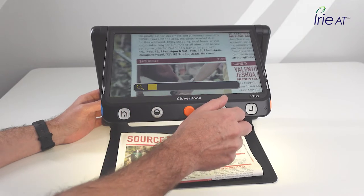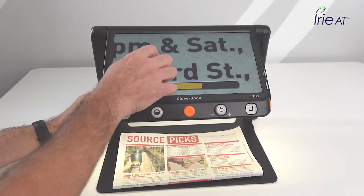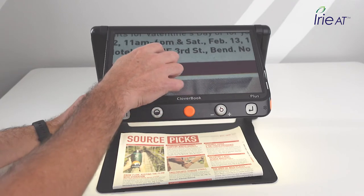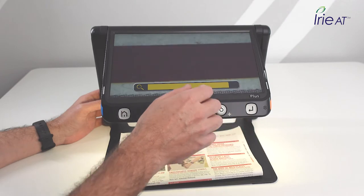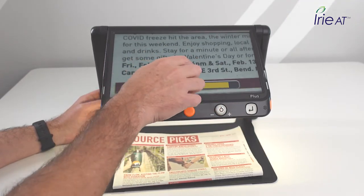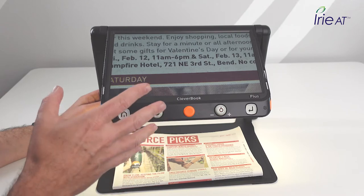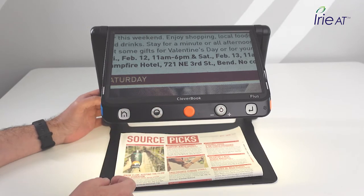To magnify, you can turn the zoom wheel or use the touch screen — it's very adaptable to however you want to use it. Sometimes you want your hands out of the way and use the wheel; sometimes you want to pinch, zoom, and move at the same time using the touch screen. Right off the bat, this gives you a nice clear image, which is our expectation of a professional magnifier.